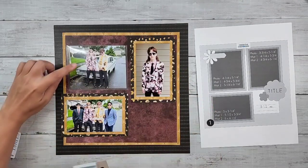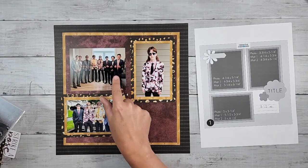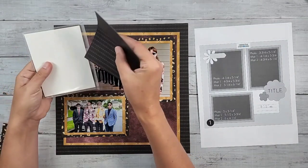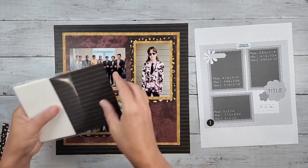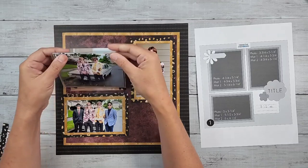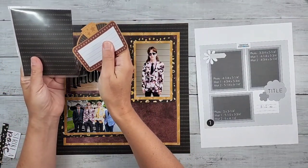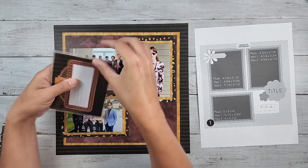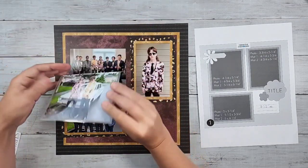Under this peekaboo pocket here — it's a four by five — I'm going to have a group photo of all the boys he went with. On the other side of the peekaboo pocket, I'll be sliding in a piece of black that I cut out when I made the background frame. I'll do a little trimming to make it work better. When you lift it up, there's a journaling embellishment with lines on it — before I adhere it, I'll write all their names on it so he'll know everyone he went to the senior ball with.